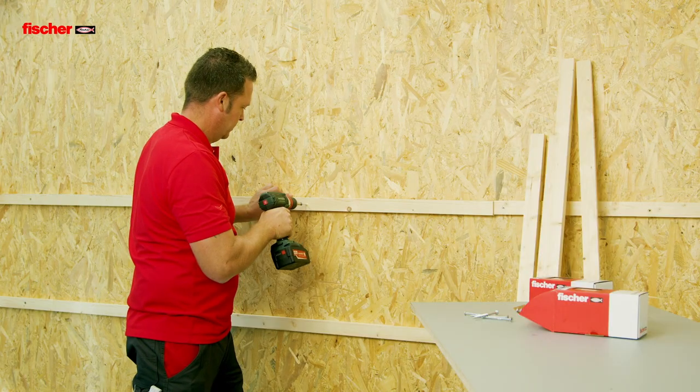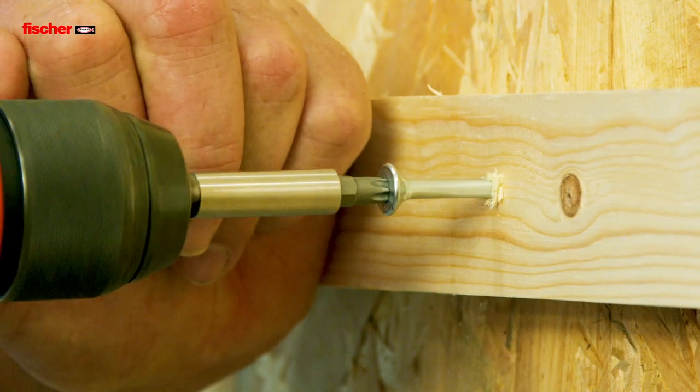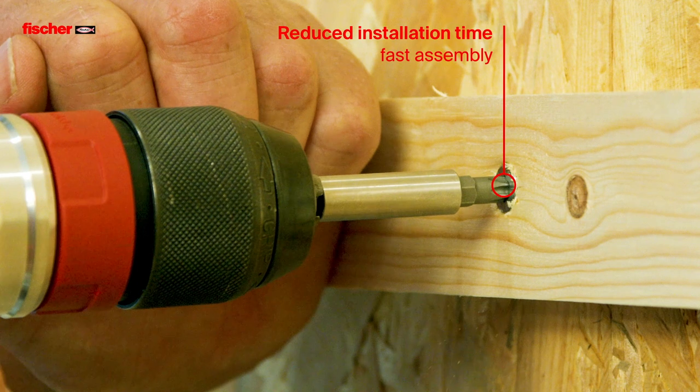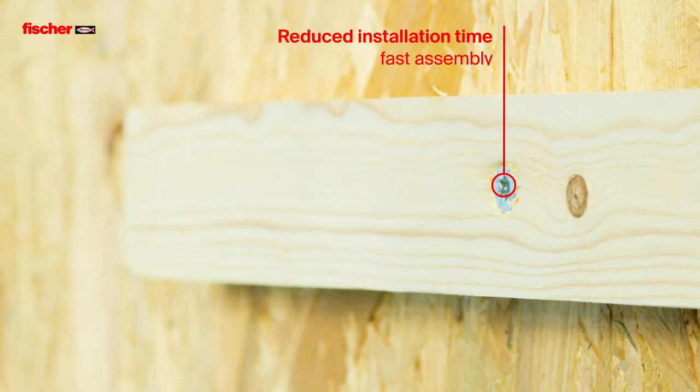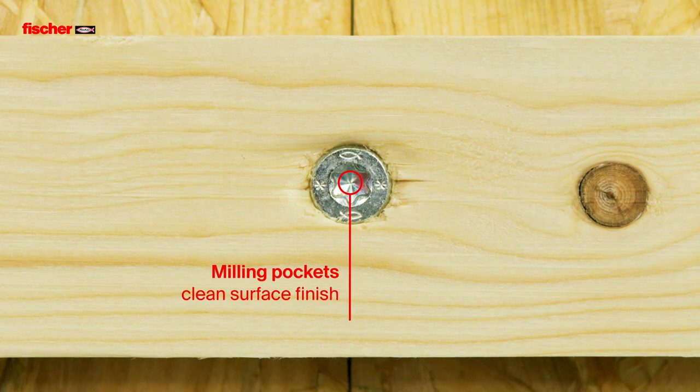The shank miller is designed to reduce the installation torque. The increased thread pitch significantly reduces the installation time for fast assembly. The milling pockets ensure a clean surface finish with less damage.